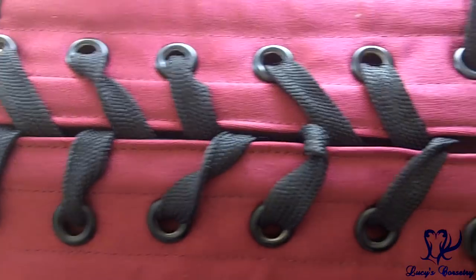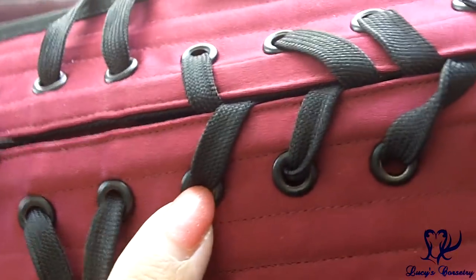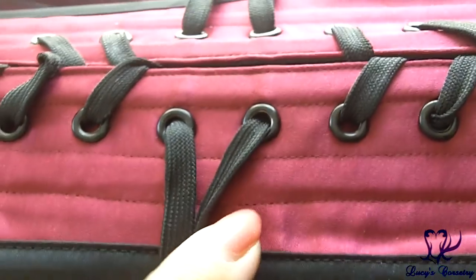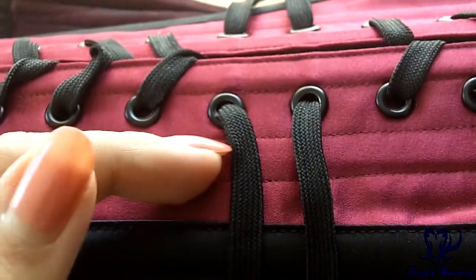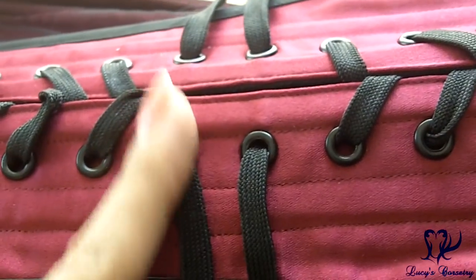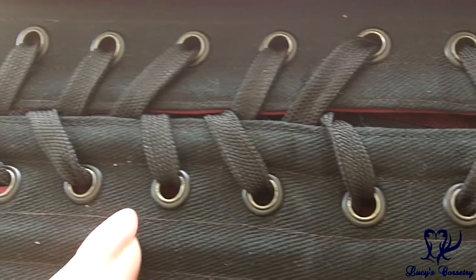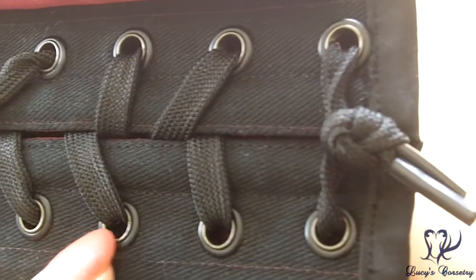There are a total of 24 grommets in this corset, 12 on each side. They are size 00 with a medium flare around them and they're finished in black powder coat — really nice that it has all black hardware. They're all equidistantly spaced and all seem to be holding well. The grommets are set a little closer to the back edge than to the bone, which is good because as you pull the corset the tension goes toward the center back, making them less likely to pull out. On the underside you can see they all contain washers and have rolled nicely, with a couple of splits that don't seem to catch on the laces.